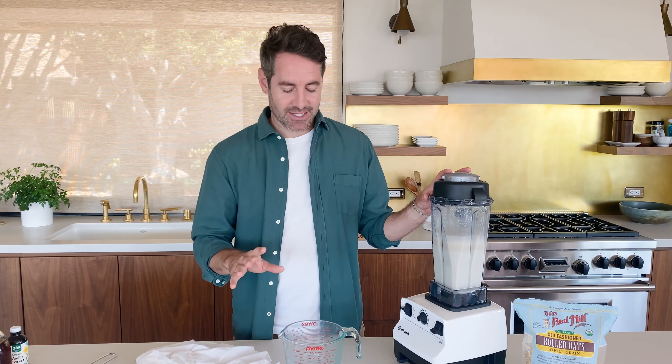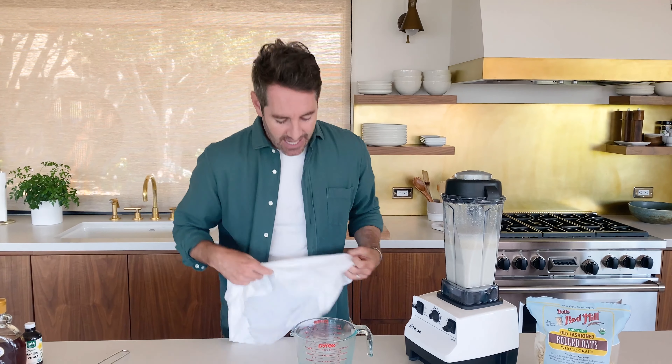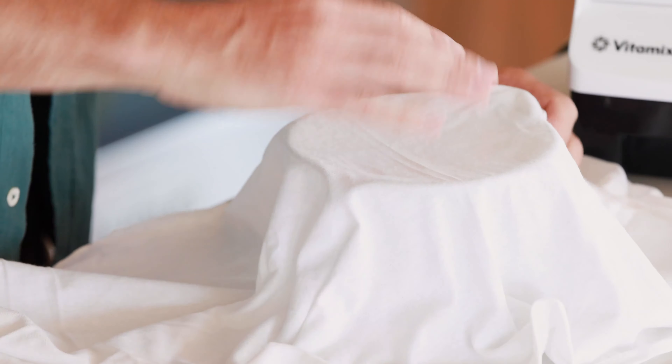One really important note is that you don't want to over blend your oat milk. The reason is we don't want to make the oat flakes too small. The ideal blending time should be about 30 seconds. We blended it for a minute when we were testing this recipe and it didn't turn out that good, so 30 seconds is the best time.